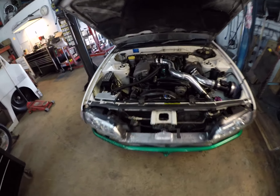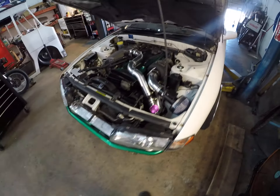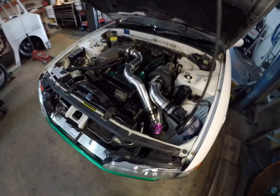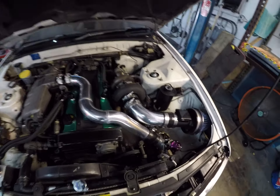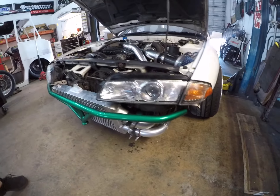So yeah, a R32 four-door RB20. Just gonna go over some work that we did. The customer got a turbo upgrade, and basically we did some intercooler modification in order to fit the new turbo.